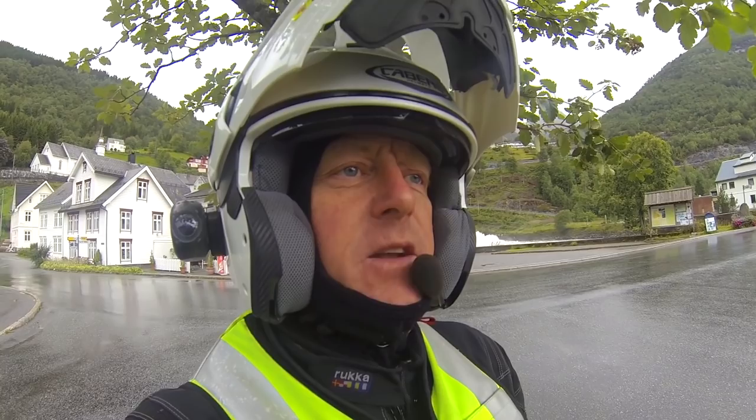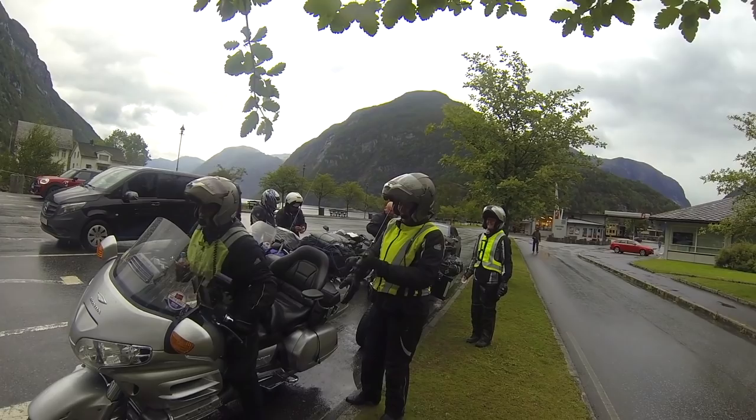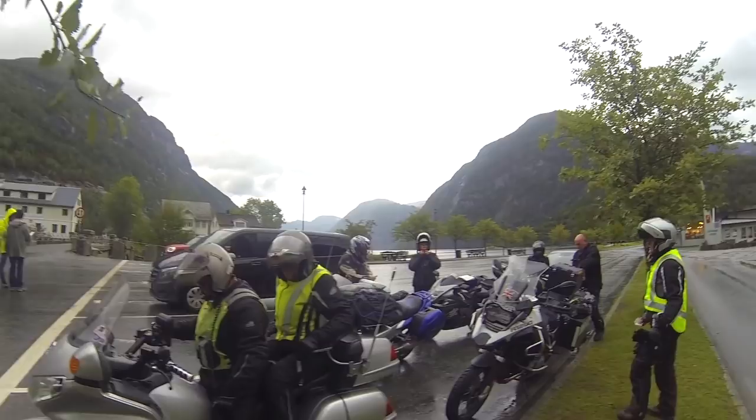So what we're doing here now is we're filming pillions getting onto motorcycles to see the three different methods that are being employed by three different people. Here we have John and Denise on their lovely Gold Wing. John's just mounting the steed and Denise is going to get on just like the Queen after she's had 10 pints. There you go — how easy is that? You did well there. That's how you do it.